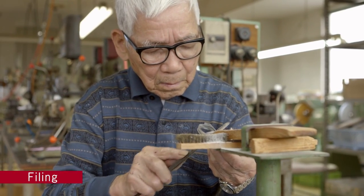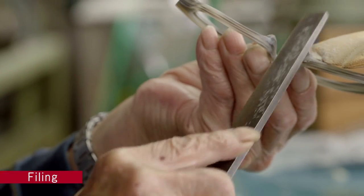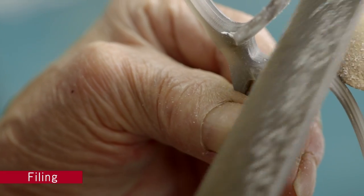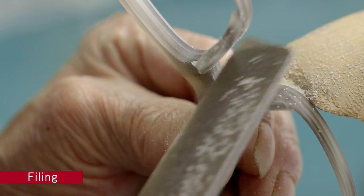And filing — each set is carefully, lovingly filed to shape. This important process will affect the final feel and appearance of the glasses, and so the utmost professional care is taken.